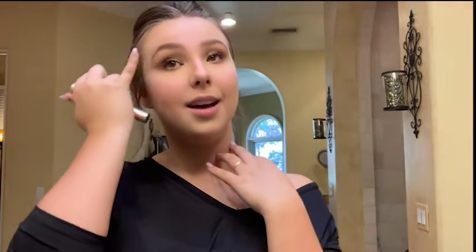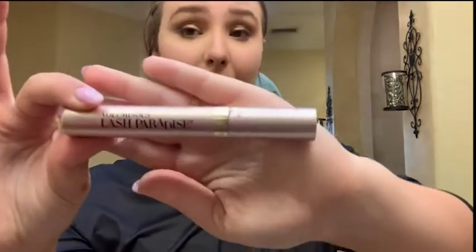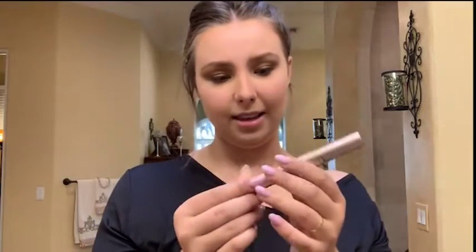Now I'm gonna curl my eyelashes — that's almost the final step. This is my favorite mascara — I've tried a bunch but I always come back to this one because it works best on my eyes. You can buy it at Target — it's L'Oreal Lash Paradise.